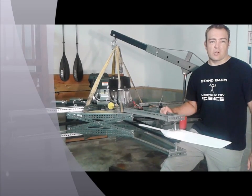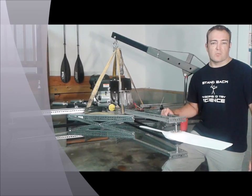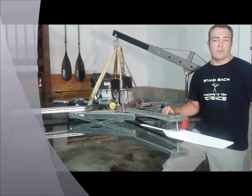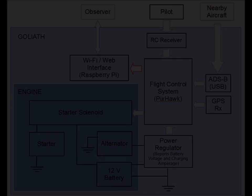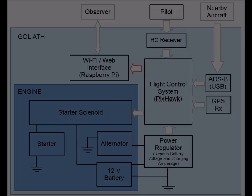One of the hurdles to making large quadcopters a reality is making the public comfortable with their operation in our airspace. Towards that end, there are a few features that allow the public and the operator to connect and communicate. Via the Wi-Fi interface, the public is able to track Goliath's location, view the in-flight video feed, and notify the operator of potential issues.